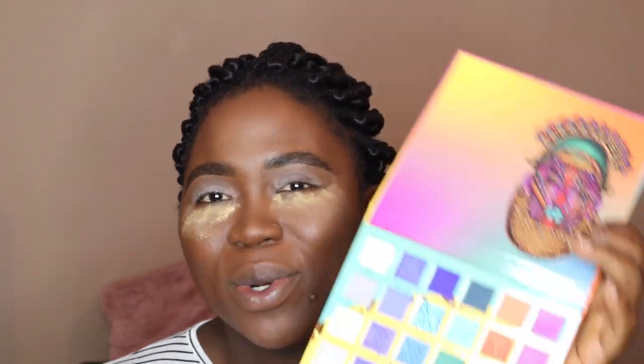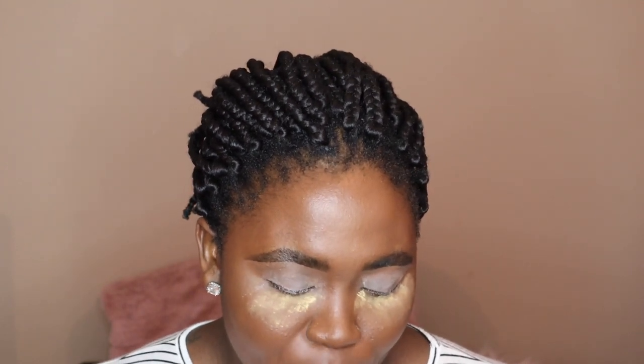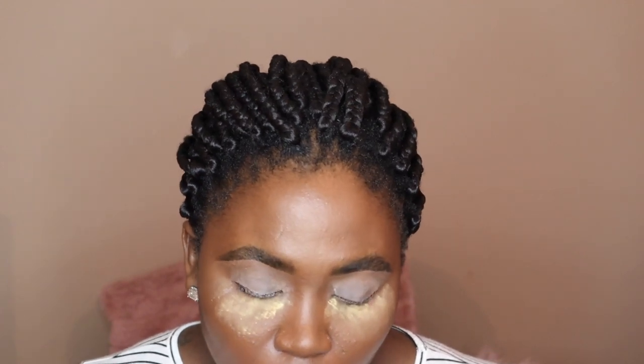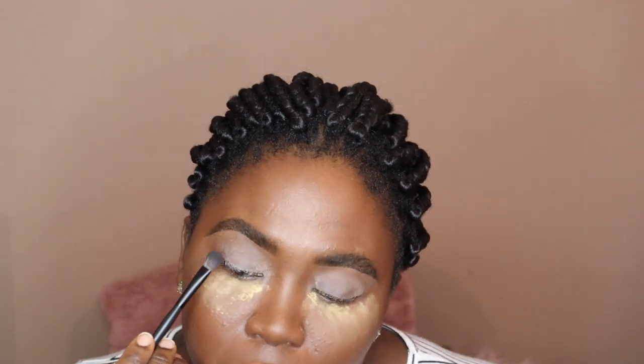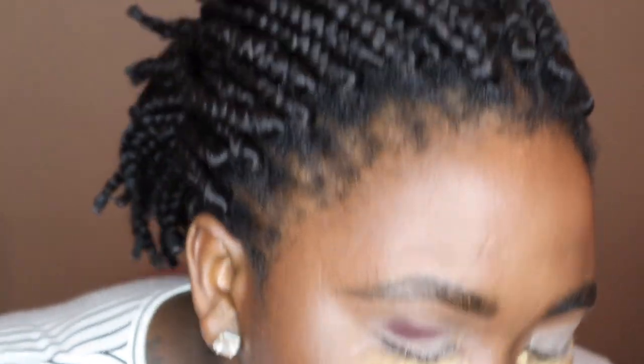So I'm going to go in with the color ASAP. I don't want to get too close to my camera because it kind of makes the screen go black. I'm starting with this color — it's called ASAP and I am using the Sonia Kushek brush, the medium eyeshadow brush. What I am going to do is pack this in my crease. Do y'all see that? Do you see that color?